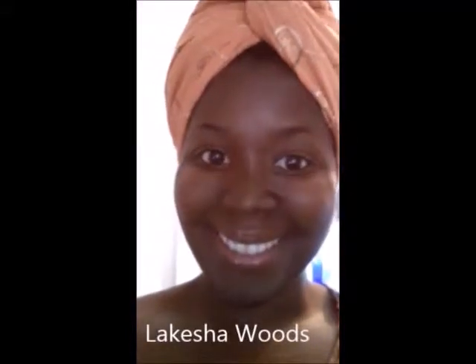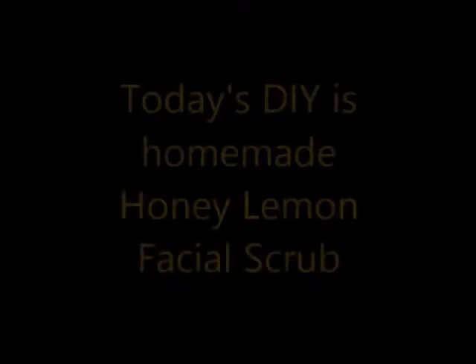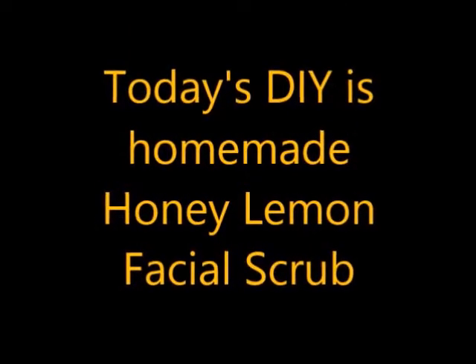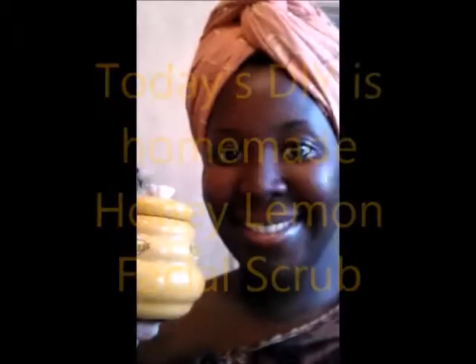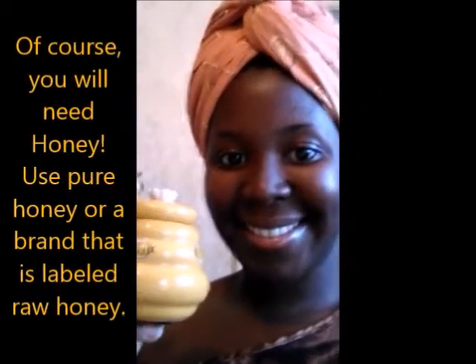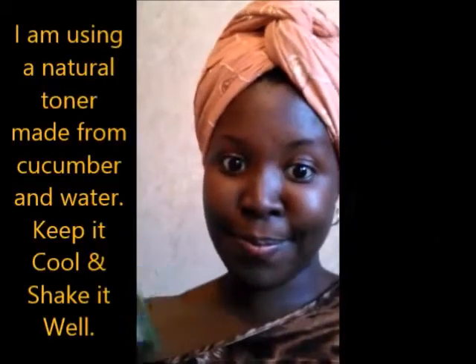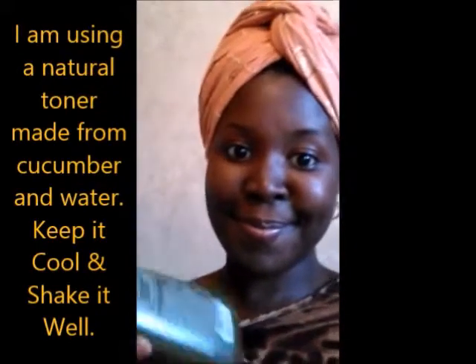Welcome back everybody, I'm Lakeisha Woods, thanks for joining me on my blog Sugar Spice and Ice. Today's DIY is homemade honey lemon facial scrub. You're gonna need a few things: of course you're gonna need honey, you're gonna need a lemon, and you'll also need a toner — I decided to use cucumber and water as a natural toner for my skin.